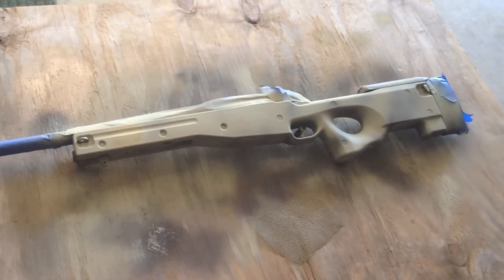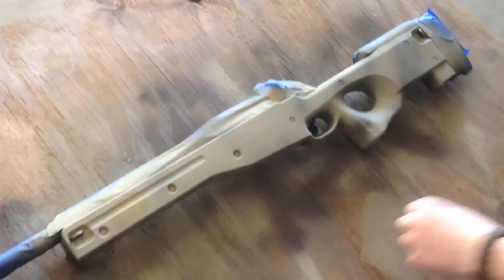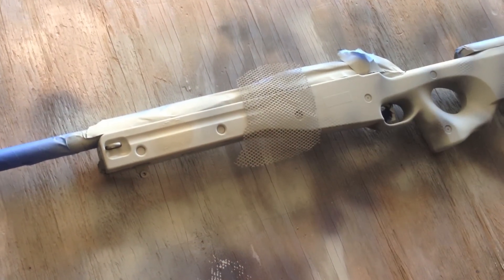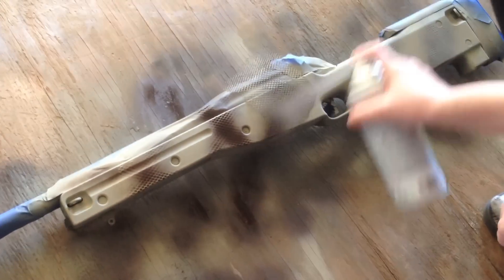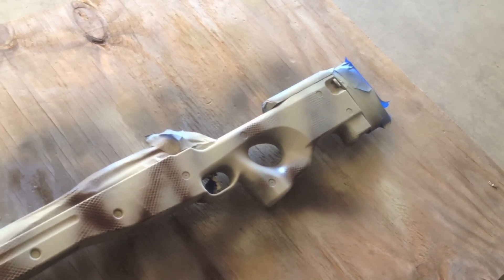Alright, another thing you can do before finishing it off is take the brown again and go straight over it with the mesh, just to give it a different style. I kind of messed up a little on the tan so I'm just going to go over it with the brown to give it a little more texture. Put the mesh over and just do random stripes and it'll still give it the same effect. Now we're going to let that dry.